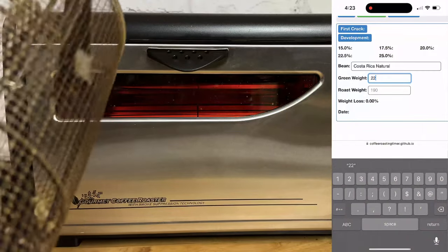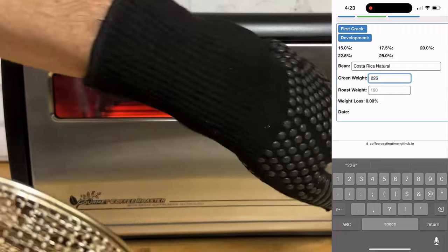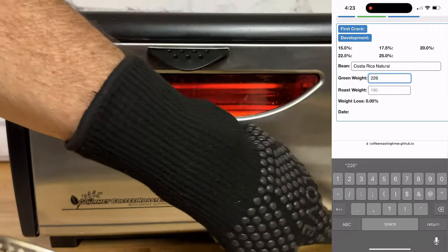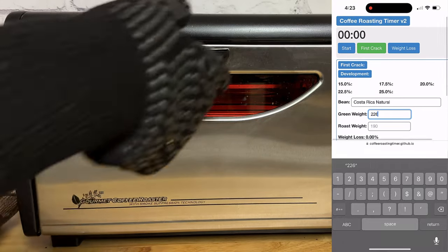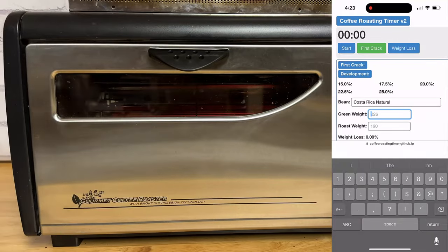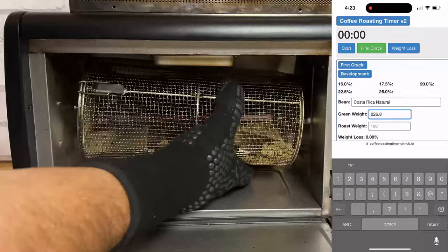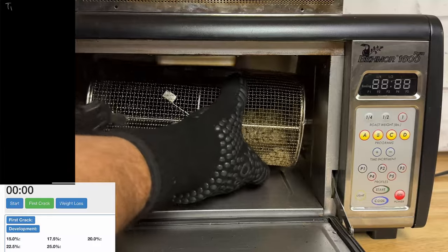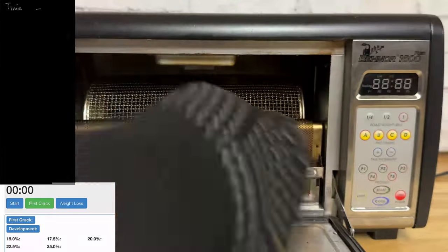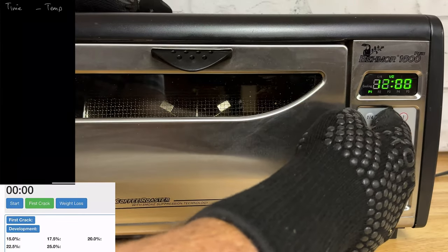We're going to get the roast started right now. I'm using the Coffee Roasting Timer app — it's free and browser-based, so you can use it on your tablet or phone. It allows you to record first crack as well as drop time, and also your weights before and after the roast so you can determine moisture loss. We'll do that here in this video.